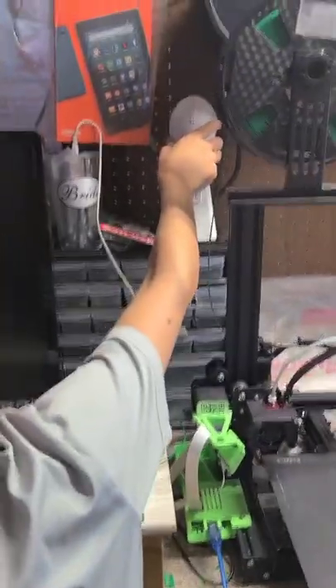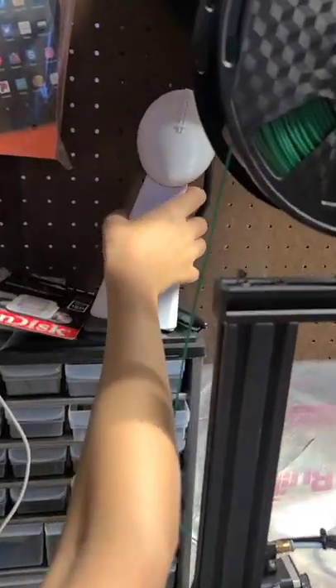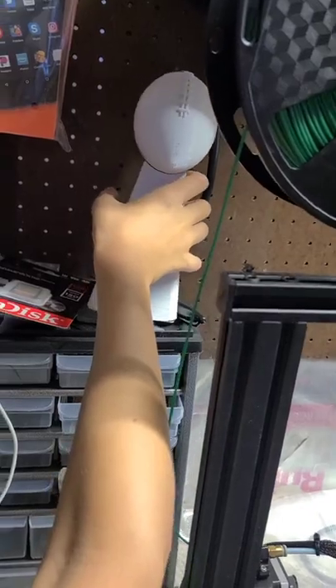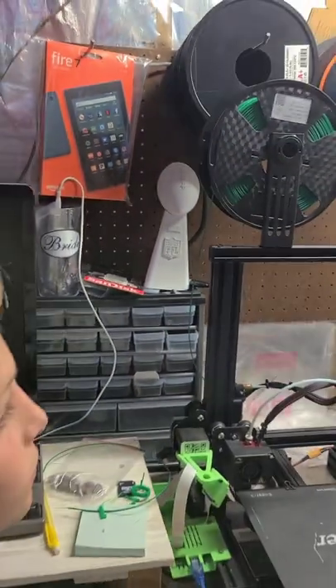Did you three print this? Adam did. Isn't that sick? How many spools did it take? Why can't you just print like 20 more? Not even a quarter of a spool — it goes a long way. When it prints, it works up through the computer.